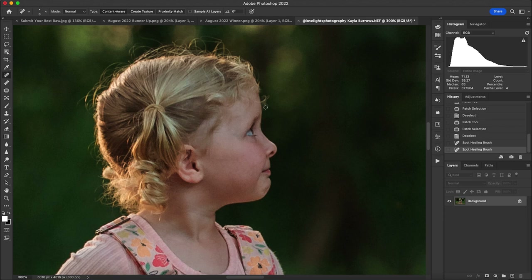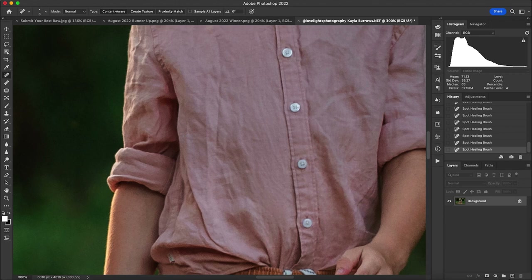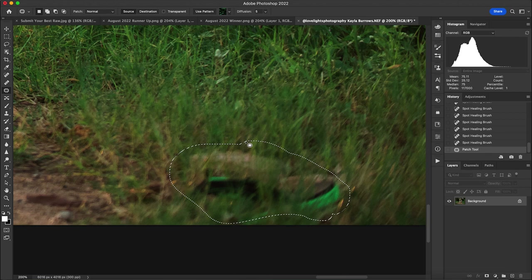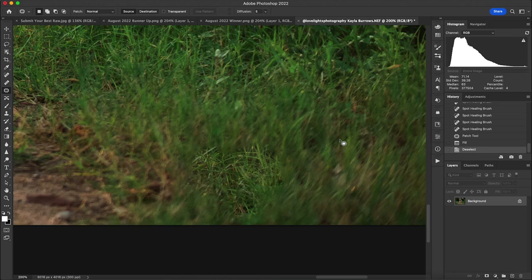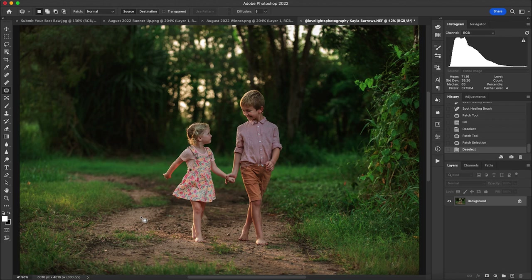In the final photo I also cloned out some flyaways — I won't do that here to save time, but you can use the Clone Tool or keep them, it's up to you. There was also something in the grass I needed to remove. I used the content-aware delete method: highlighted it with the Patch Tool, hit Delete, made sure Content Aware was selected, hit OK, then dragged the patch to the right to clean it up. That was the basic cleanup prior to the full edit.